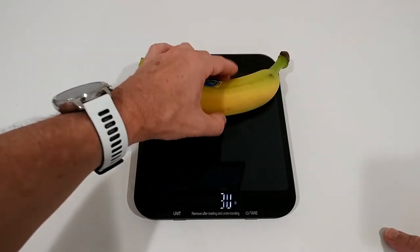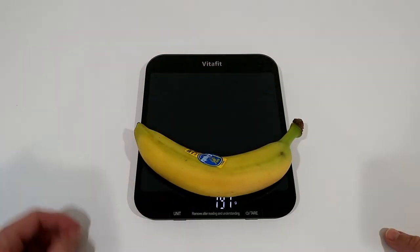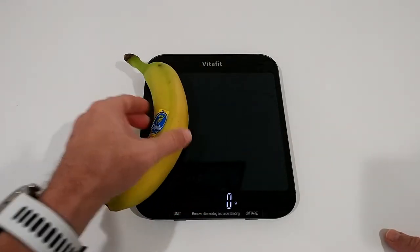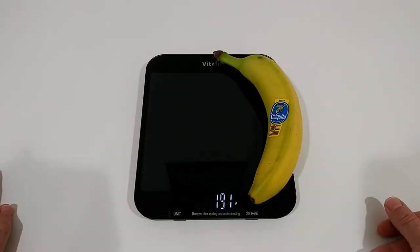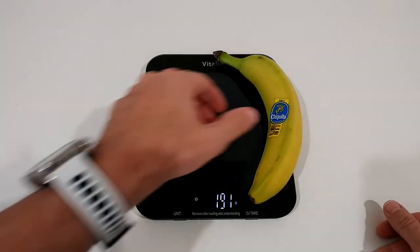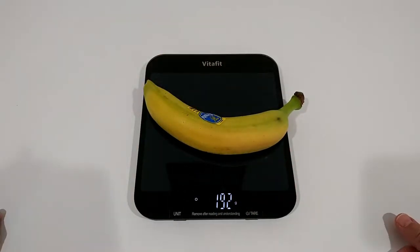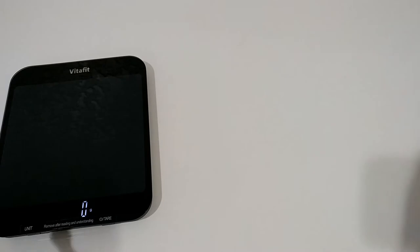What's important to see is whether it shows the same results no matter where you place the item — here, or here, or here, or down here. It's a little bit of a hard test, but it's pretty accurate. In general, it measures in grams and 0.1 ounces.